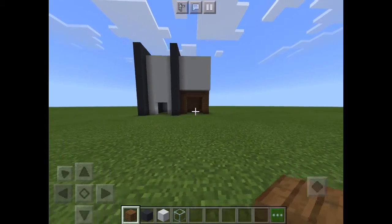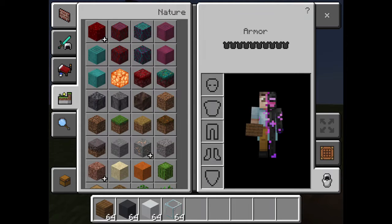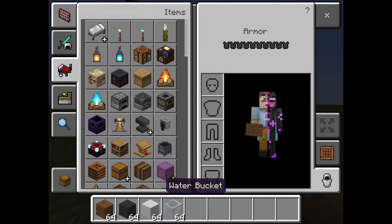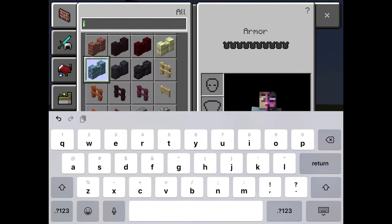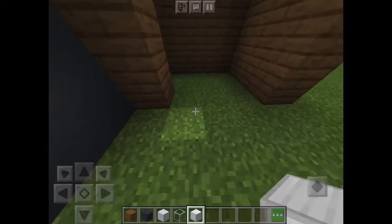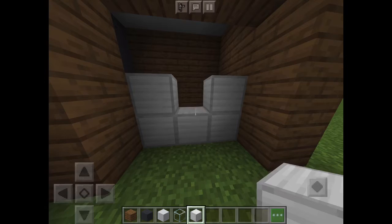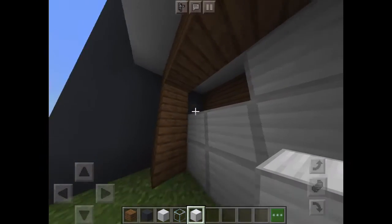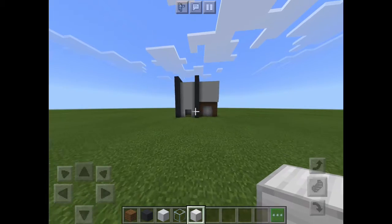Now we are going to make our garage door. What you will need is an iron block — I'm going to skip finding it since it was taking me a while. You're going to take your iron block and go one block in, then build it up. If you go one block in, it looks more like a garage door. And now we are done with the garage door.